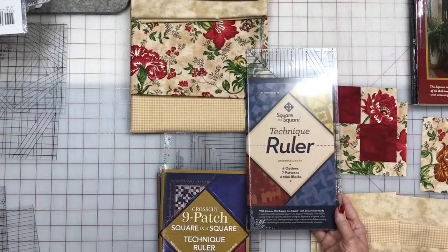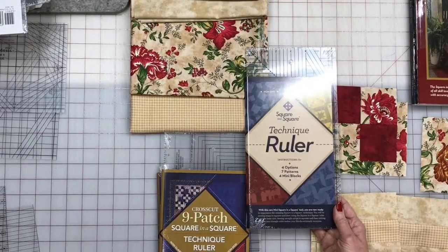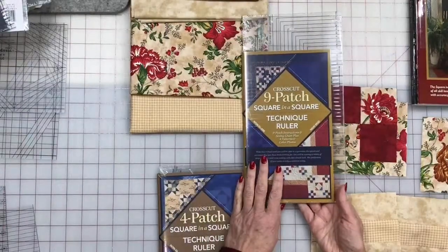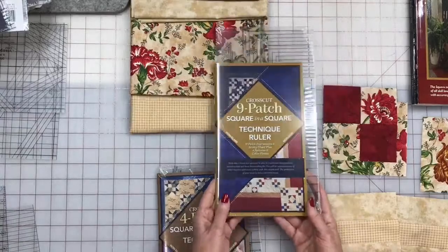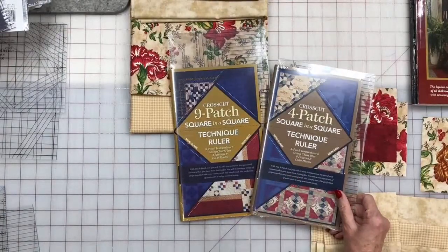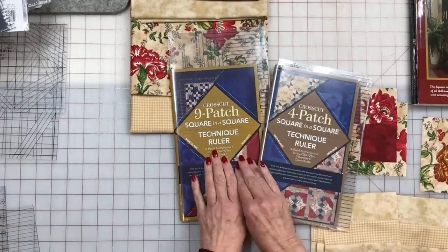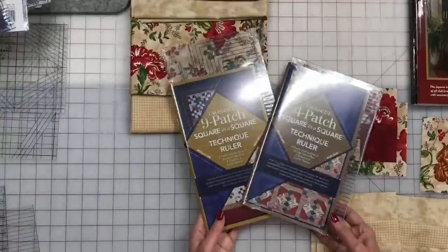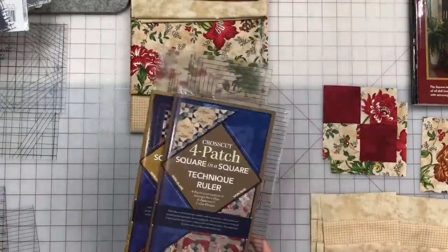A lot of you watching today probably already have the mini ruler. Today I'm also going to show you how to do the nine-patch, although we don't have a nine-patch in the quilt — it's very similar to what we do with the four-patch ruler. One of the main questions people ask is: will the four-patch ruler make nine patches? No. Will the nine-patch ruler make four patches? No. If the rulers could have been combined, I would have done it. Four-patch and nine-patch do separate things but similar — and those are the two we're going to be using today.